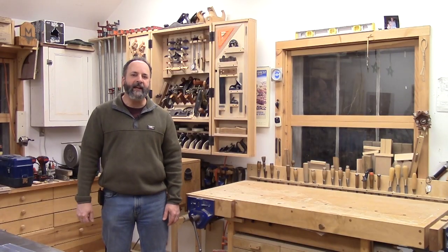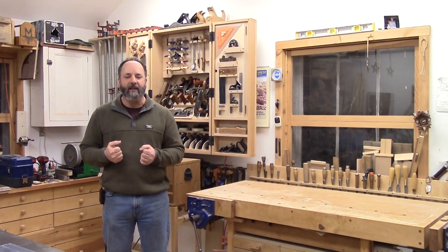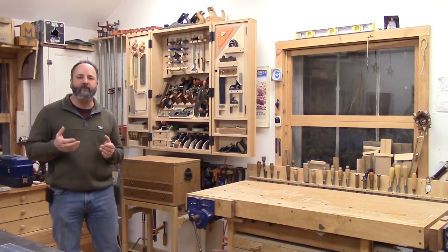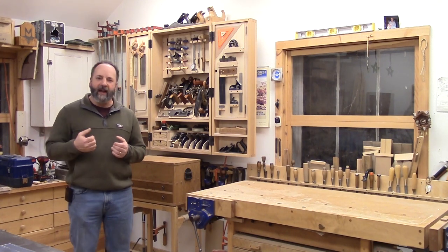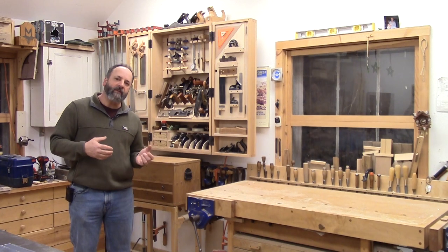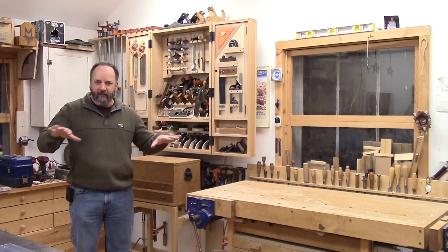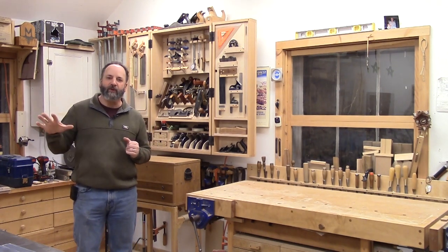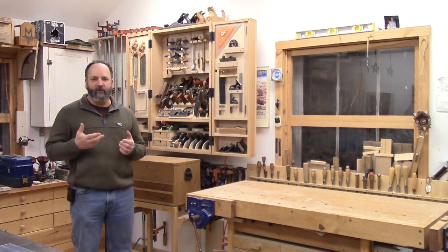Hey guys, good to see you again. I'm Mike Pekovic. Welcome to my shop. What we're looking at here is probably the most photogenic corner of my shop. I work for Fine Woodworking Magazine. I do a fair amount of video work and photography in this shop, so in essence this is sort of like the TV set where there's one corner that looks pretty nice. The rest of the shop is not so nice, but I'll give you a peek there. This is my hand tool corner.